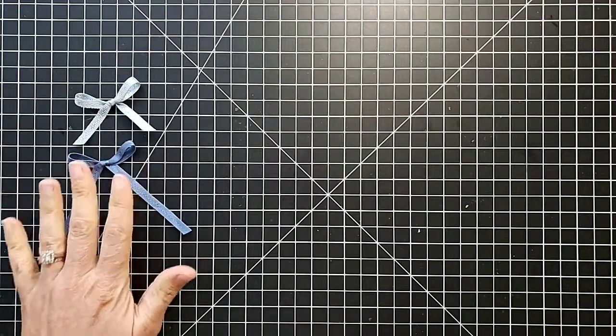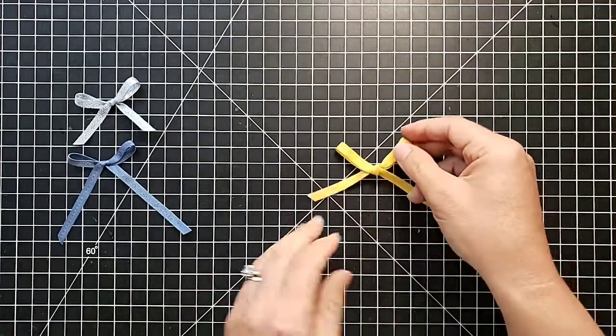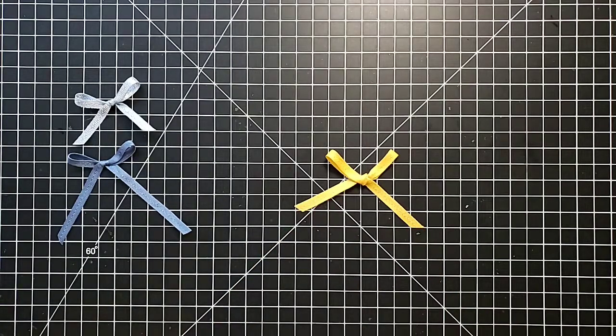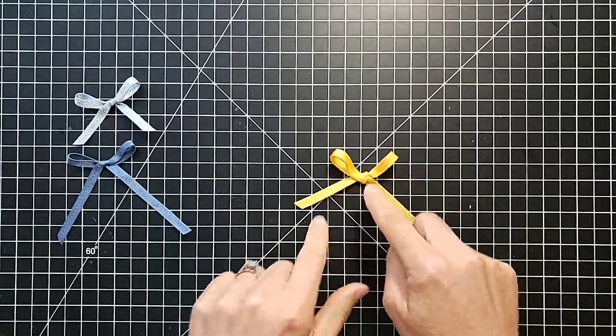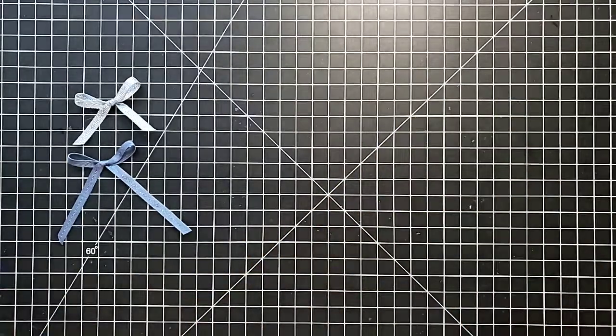I have to show you this — when I was testing these out yesterday, I got my husband to try it. He drives tractors, fixes semis, and is not interested in crafty things, but he nailed that bow on the first try using that trick. So that is definitely a good one to try.